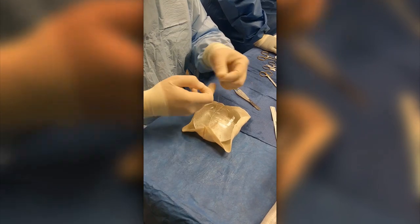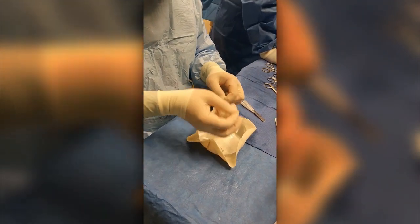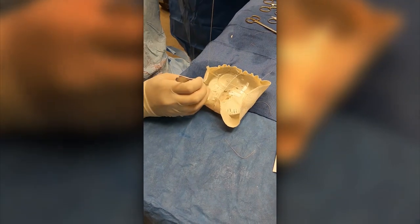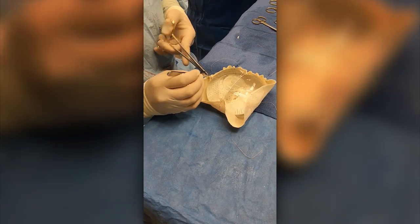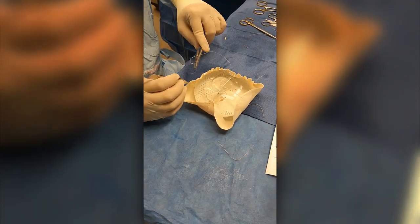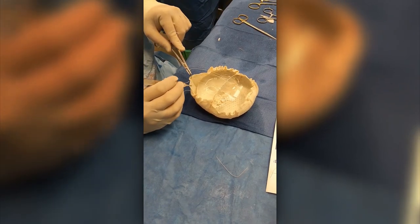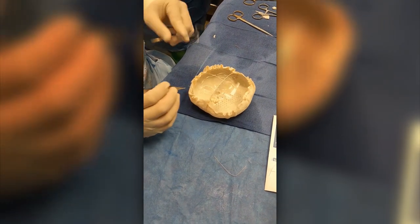Stacy is here just to get this in place and then we're going to purse string it next. Just cruising around this purse string suture — I throw kind of one direction and then come out the other way. Here we are rounding out the whole circle; I'm going to come through here with the last couple of these purse string stitches.